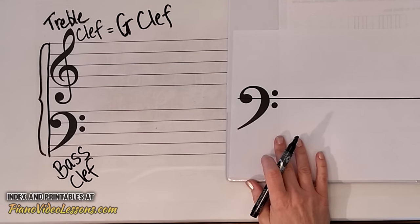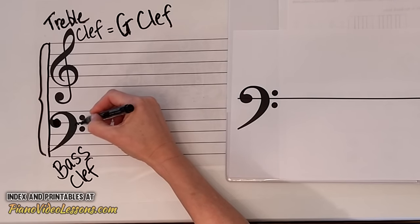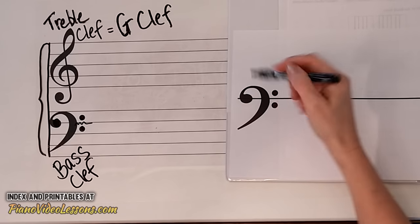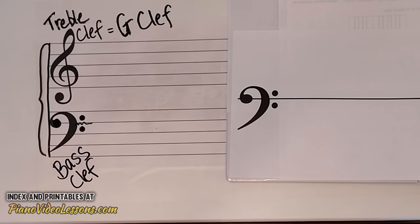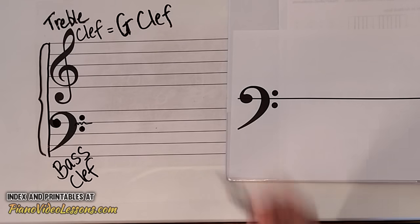The bass clef functions in the same way. It's really drawing our eye into this line right here, in between these two dots and right on the big blob at the beginning of the bass clef. So when we play notes in the bass clef we can use this line as one of our landmark notes.